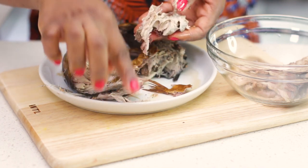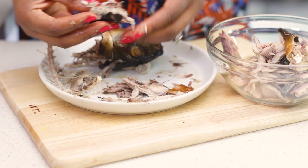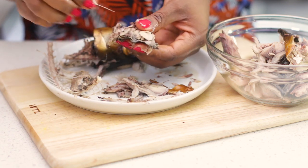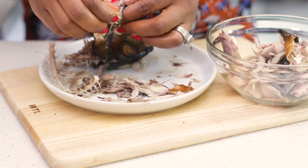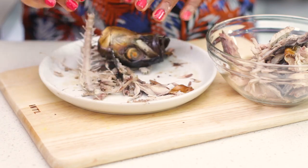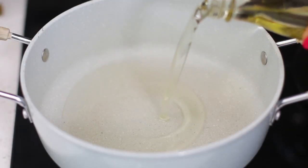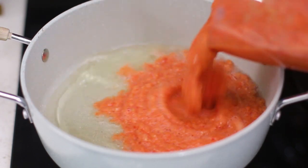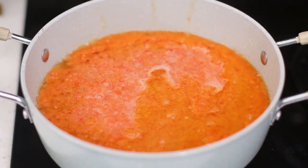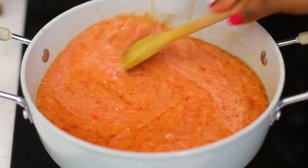I don't always use smoked mackerel — I also use regular mackerel that I season, boil, and debone to make this sauce, especially for my son who doesn't like smoked mackerel. I have that recipe linked on my channel. Now that all the bones are taken out, I'm going to put some oil in a pan and when it's hot, add in the blended peppers. I'm going to stir this all up, cover the pot, and let it cook for a couple of minutes before adding the seasoning.